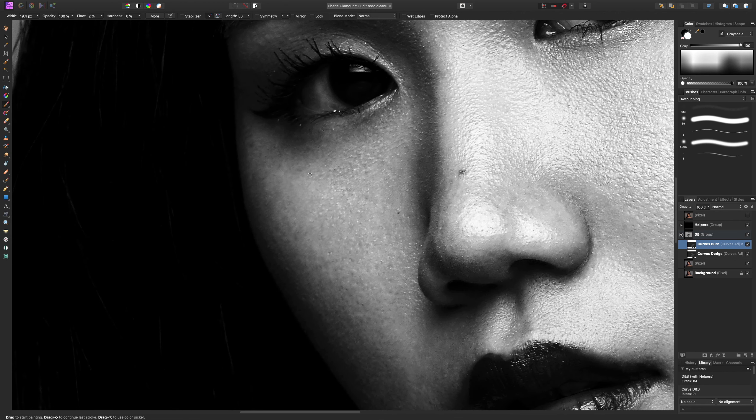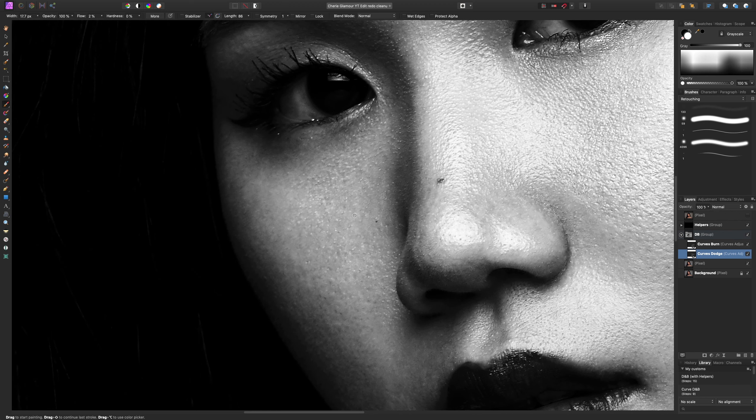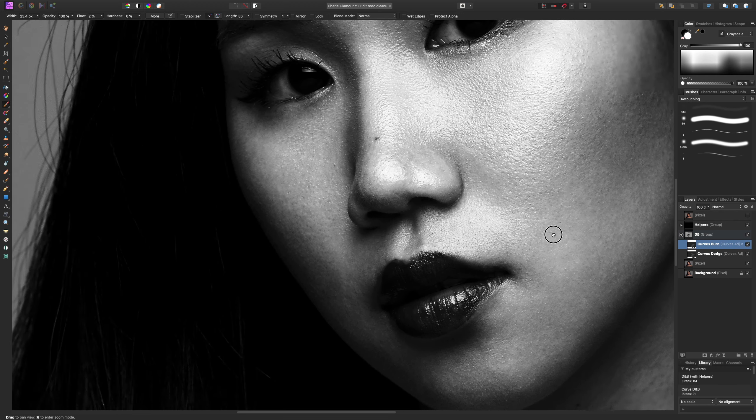Sometimes you might notice you missed a little spot — this little spot should be lighter. Just go back down to your dodge layer and lighten that area. Because these two layers are working on separate layers, it's really easy to go back and forth and find parts you may have missed — no harm in doing that. So let's go back to burn — there's a little kind of light strip here we can blend in a bit nicer.